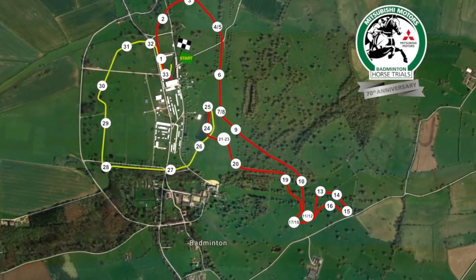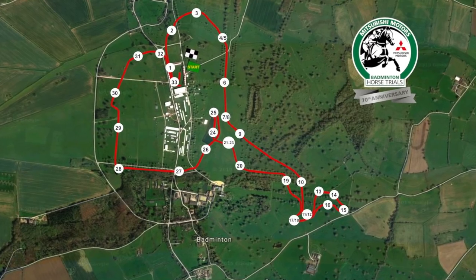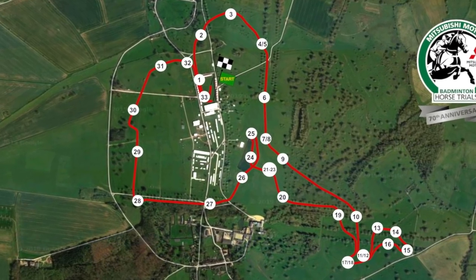After the lake, riders have eight more fences and 12 jumping efforts before they hopefully reach the finish line in the main arena — which is where we catch up with Sam.